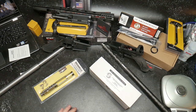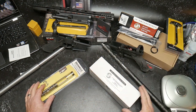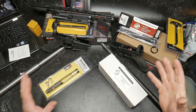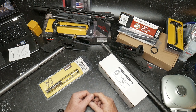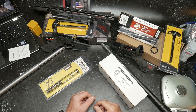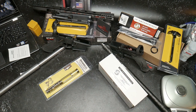All right guys, GunGuy32 here. We're continuing on with the budget versus elite build. This is a build series where we do a comparison between a budget build and what somebody would consider their dream build, then take those out, shoot them, compare them, and see if that additional money beats the value. Some people money is not an object, but to other people budget is everything. So if their rifle can come close to shooting what a very expensive rifle does, the value curve there is huge.